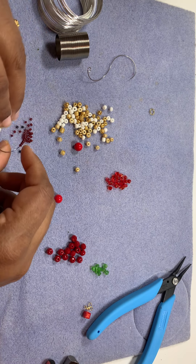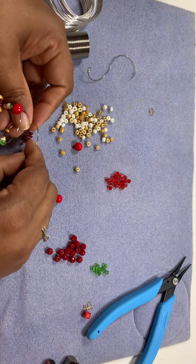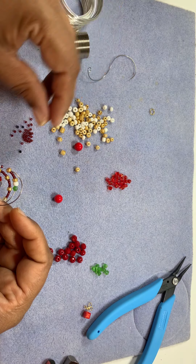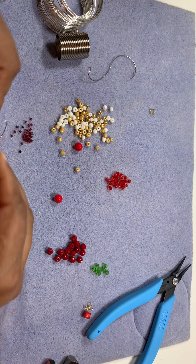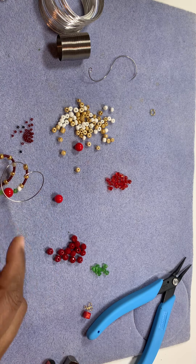Then there are four seed beads and then one gold six-cut seed bead. Then we are going to put again four seed beads. I'll finish up the loop and come back.